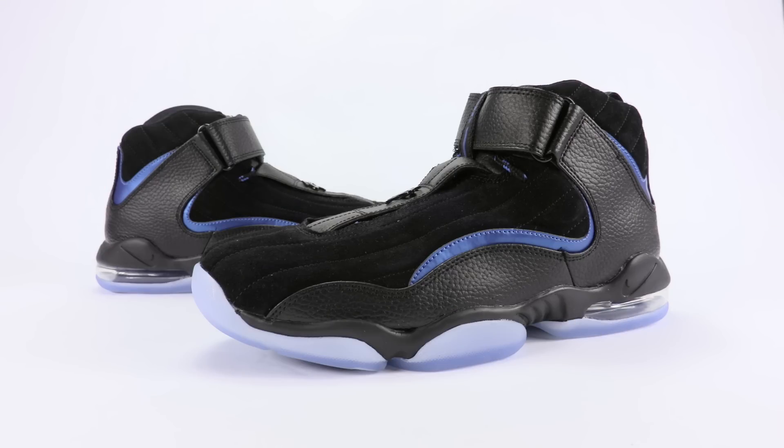What's going on everybody? This is Brian from sneakerfiles.com. Today we're going to show you a closer look at the Nike Air Penny 4 Retro that is expected — well, it was expected to drop during 2017. However, a few retailers are starting to get them a bit early. One of them being Chic Shoes — link in the description below — and retail price is set at $160.